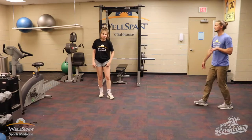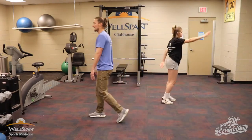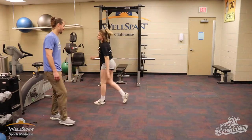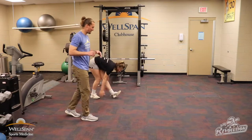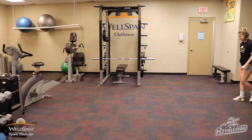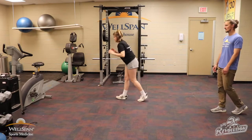Let's walk it back — we're going to Frankenstein walks. Opposite arm, opposite leg, nice and controlled. Feel that good stretch coming up the hamstring. Same thing coming back. Then hamstring scooters — walk it out, pull that toe up towards the sky, nice scoot coming down, same thing coming back.